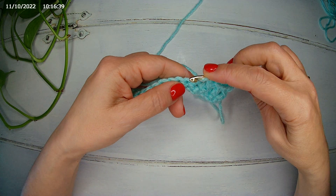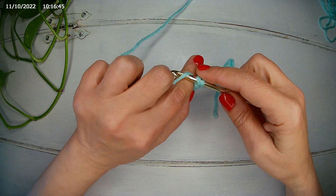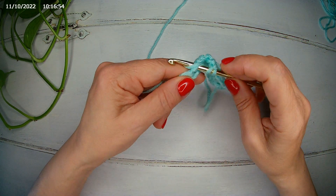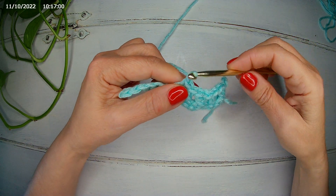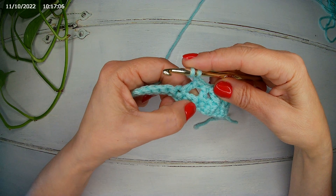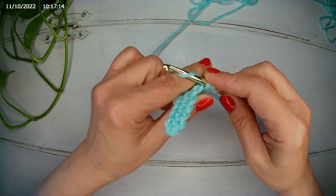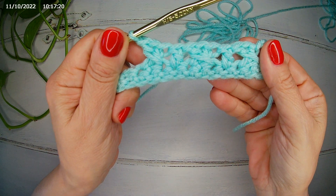In the next stitch, we're going to make a double crochet. Yarn over, we skip two stitches — one, two — in the third we make a double crochet. We chain one, yarn over, and we go back in the first we skipped — the second, first — and here we make a double crochet. Yarn over, and we make a double crochet.